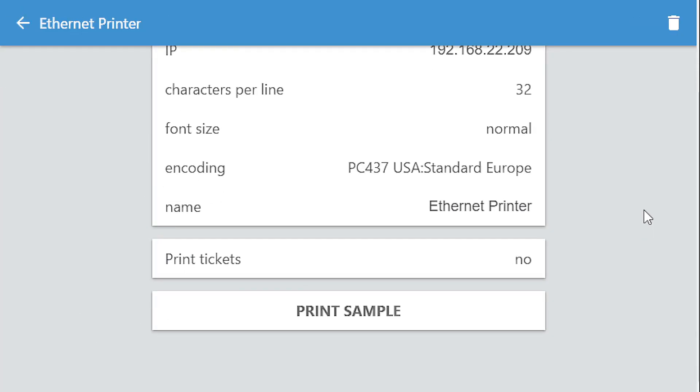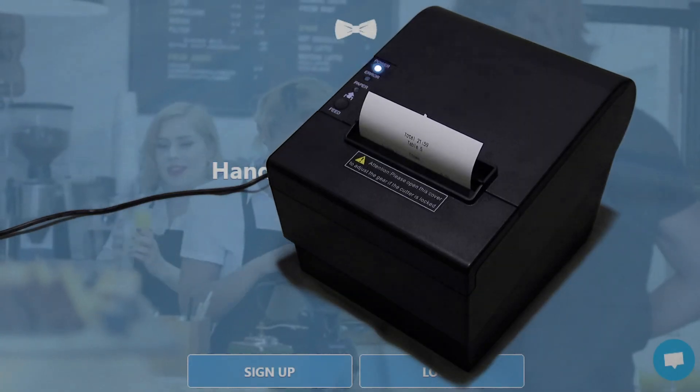Select the newly added printer, then tap the print sample. The sample is now being printed to the printer.